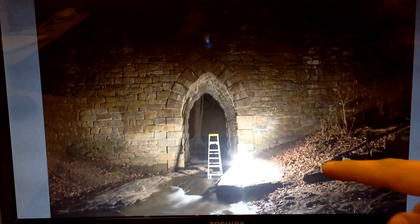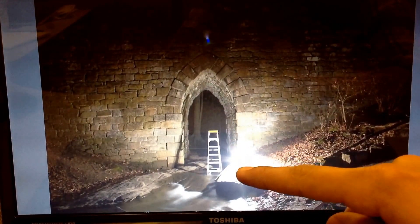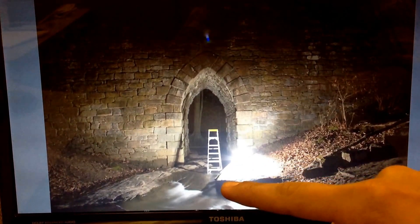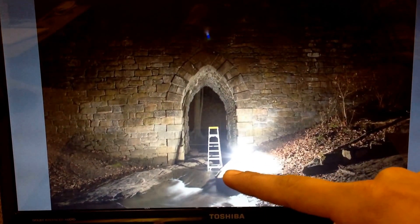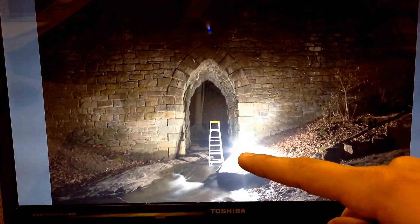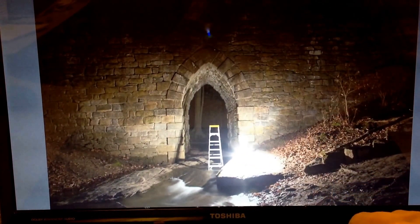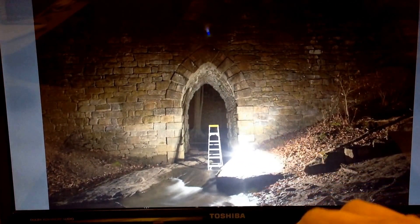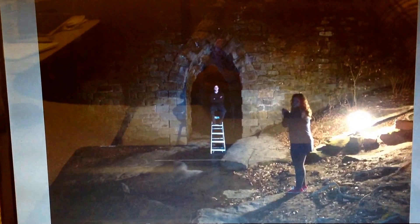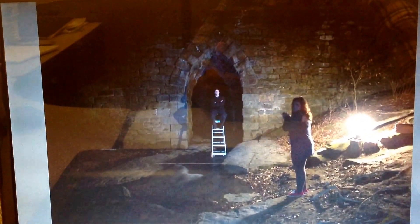Then I got one of my assistants to go put a ladder out there so we could do the levitation photography — which by the way is super hard to find a good steady spot in the middle of a stream where you'd actually feel safe going up a ladder. I tried it out before I let the model up there and it was pretty sturdy, so we decided to leave the ladder there. Keep in mind, it is dark and it's freezing.